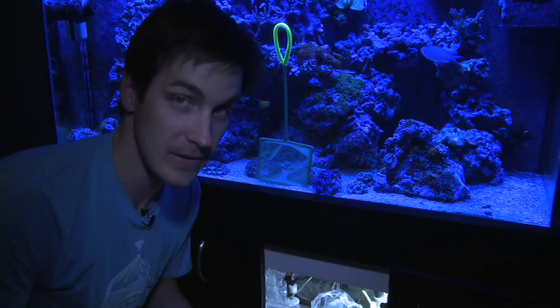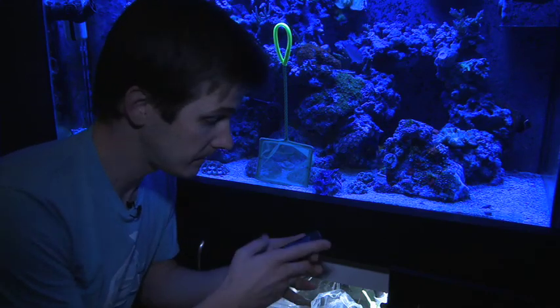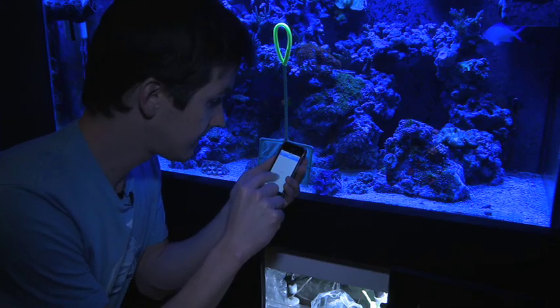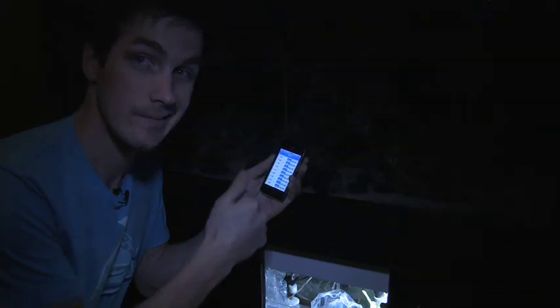My cleaner shrimp has had a look at the shrimp and he's not interested in it, at least for the moment. So I'm going to go ahead and turn out the lights and encourage the fish to go to sleep so they don't get in the net — and hopefully that'll bring the cleaner shrimp out so I can grab him. So let's just turn off the lights and let everyone go to sleep. Now we wait.